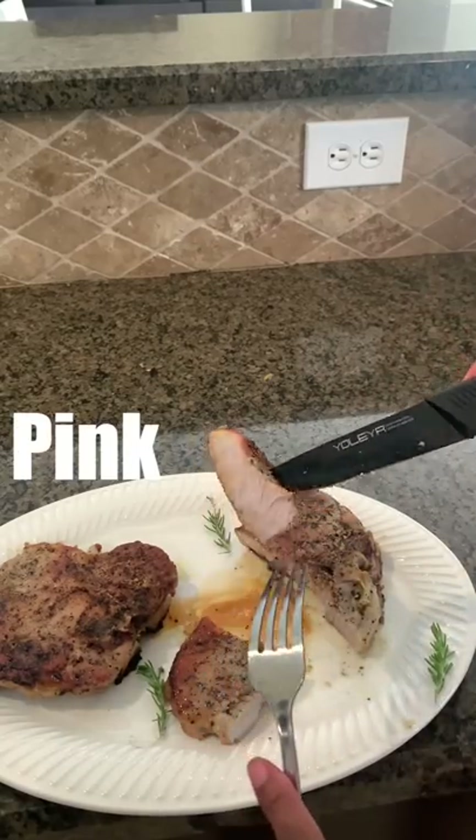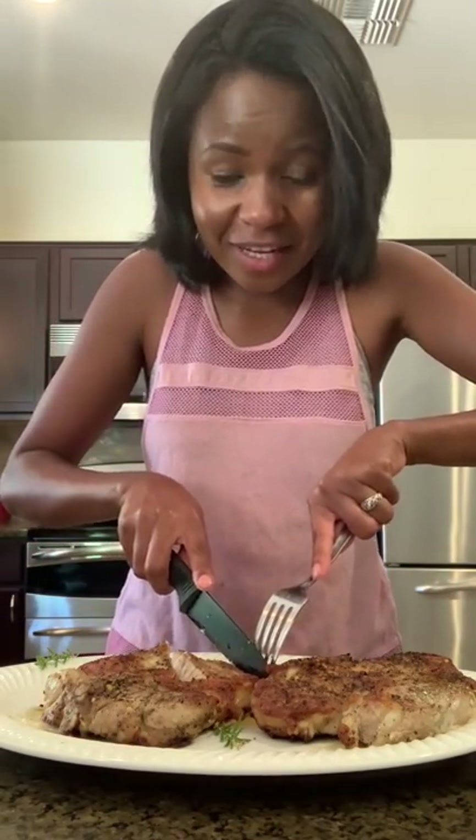Now the meat is cooked perfectly — it's nice and pink. Let's go ahead and taste it. It's so tender, juicy and delicious. Perfect.